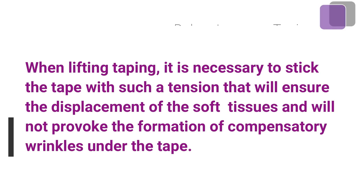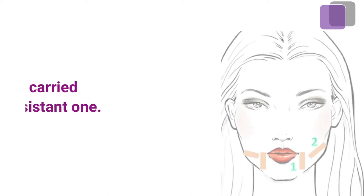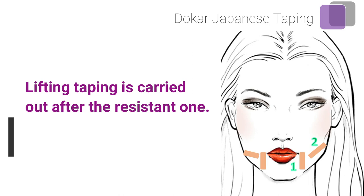When applying lifting taping, it is necessary to stick the tape with enough tension to ensure the displacement of the soft tissues, but not so much as to provoke the formation of compensatory wrinkles under the tape. Lifting taping is carried out after the resistant taping.